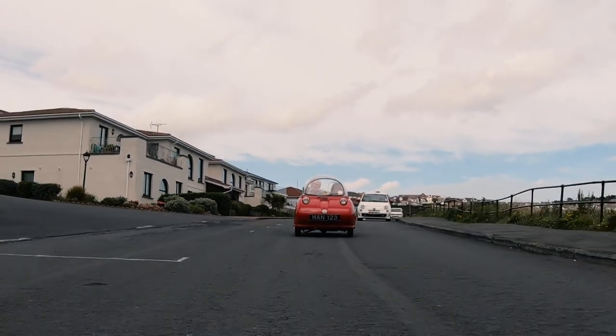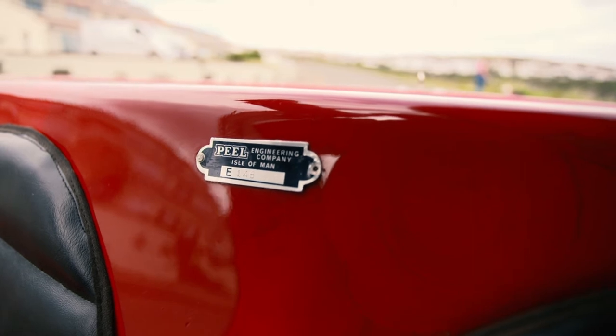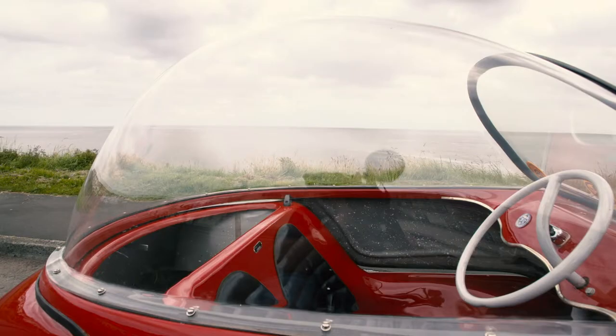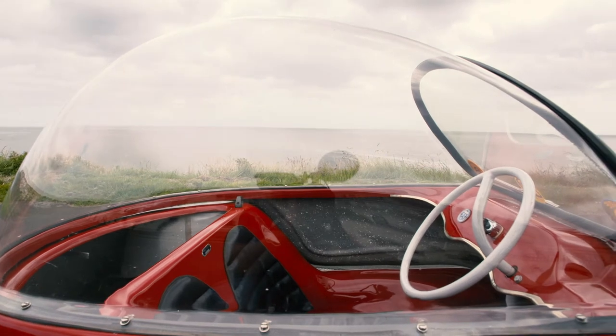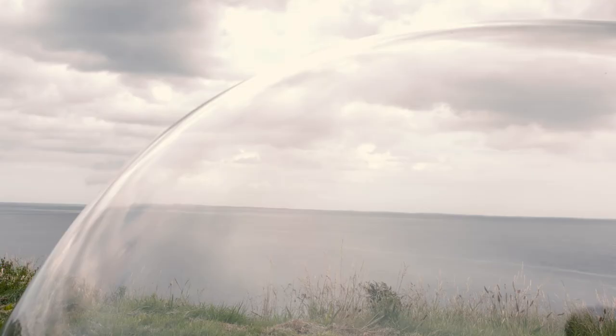Also, Peel Engineering would sell a version which had a box in the place of the passenger seat to convert it into a one-seater. And in that case, like the P50, it could be driven on a provisional license unaccompanied.